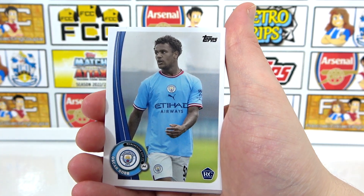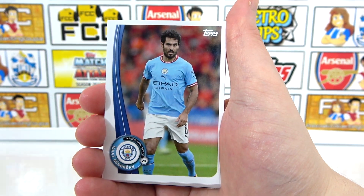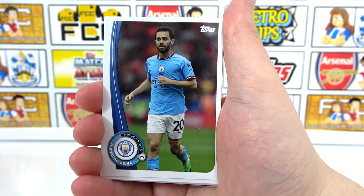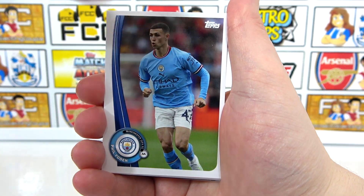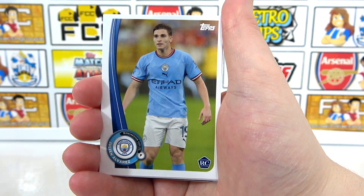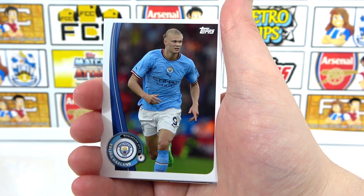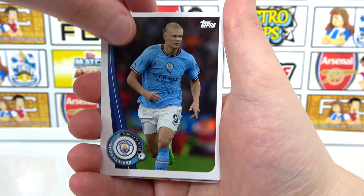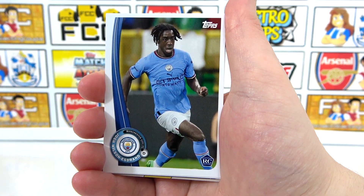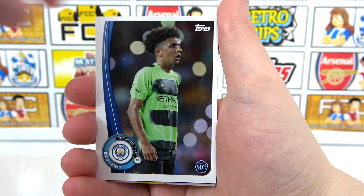We have Nathan Ake, Oscar Bobb — a rookie — and then Cancelo, Jack Grealish, Gundogan, Rodri, De Bruyne, as well as Bernardo Silva, Phil Foden, Cole Palmer, and Julian Alvarez — a rookie. Then we have Riyad Mahrez, and there's Haaland. So we do get Haaland here. On to Kalvin Phillips, a Wilson Odoho-Eze rookie, as well as Rico Lewis, who was involved in the first team this season — there's his rookie.